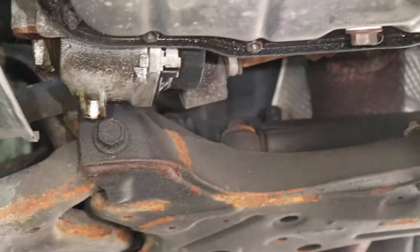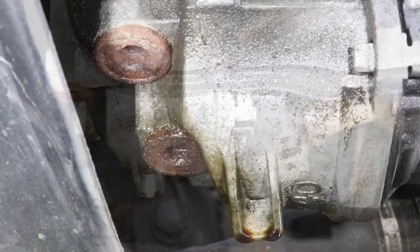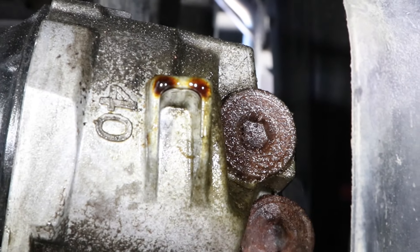Hey guys, I've been noticing oil stains on my driveway, so I'm going to show you where the oil is leaking from and how to fix it. You can see there's some oil at the bottom of the filter assembly here, and it looks like it's coming from the two rusty plugs on the side.